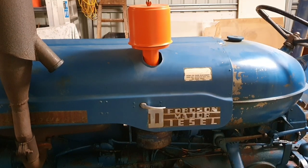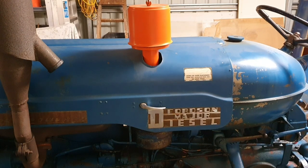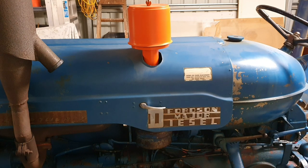All right, so we're going to talk about the Fordson Major air cleaning system today. We've had 90 mils of rain in the last 36 hours, so perfect opportunity to come and play in the shed.